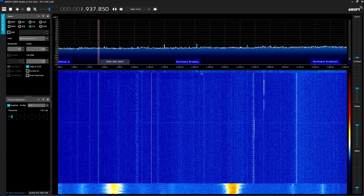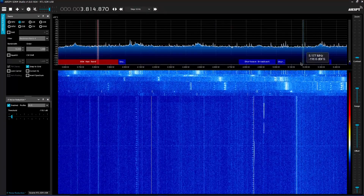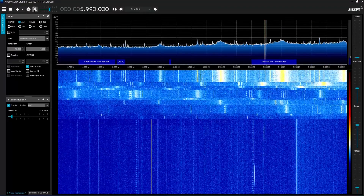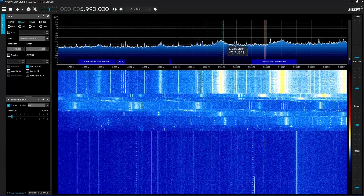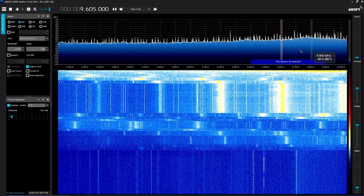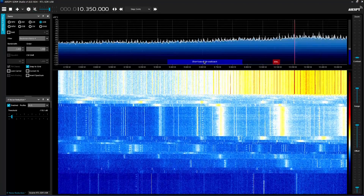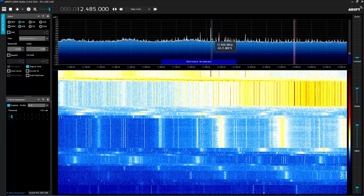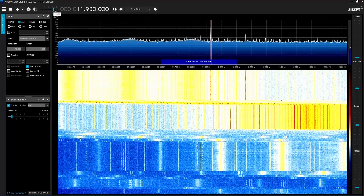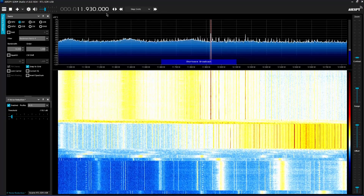Let's see if there's any shortwave we can get now, even though it's daytime — that's another problem. You're not going to get that stuff during the day. A lot of this is just daytime noise. We're going to have to wait until nighttime. Hey, we got it! Yes, we got some shortwave. Like I said, span your antenna out and you're going to get some goodies.